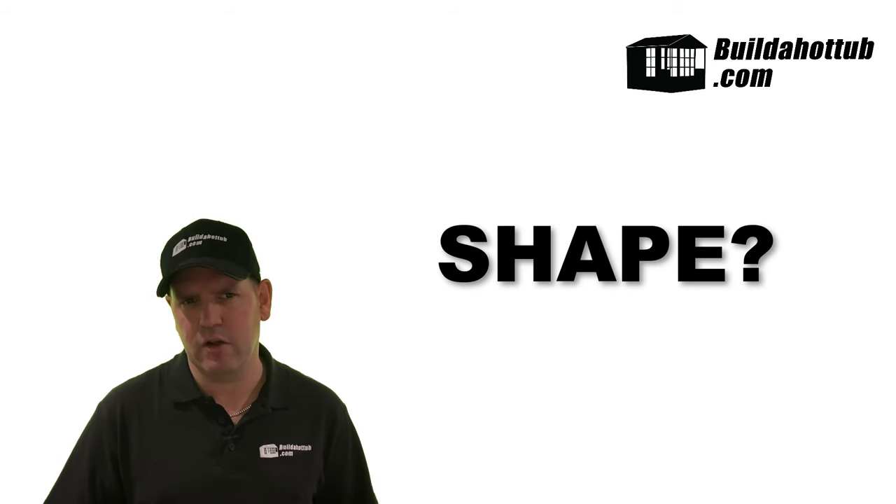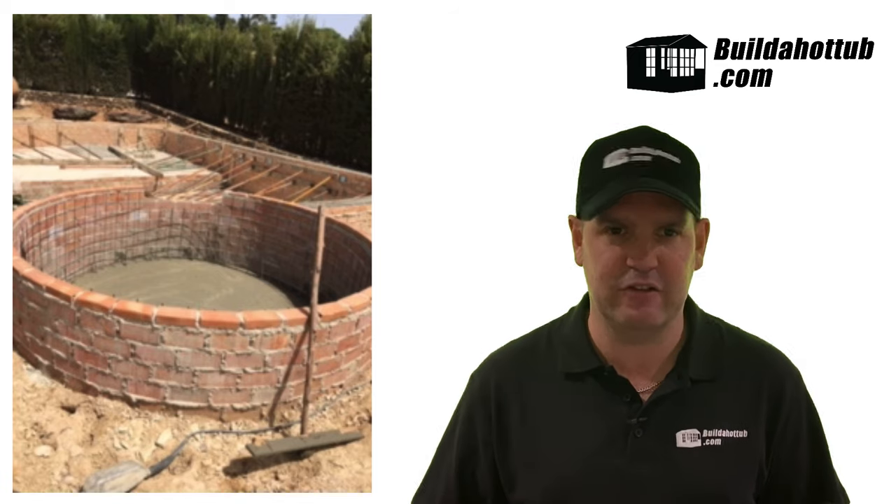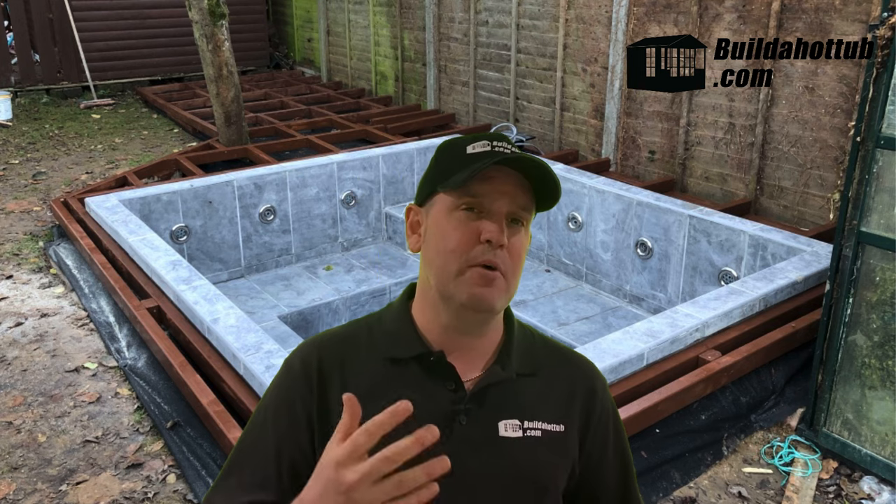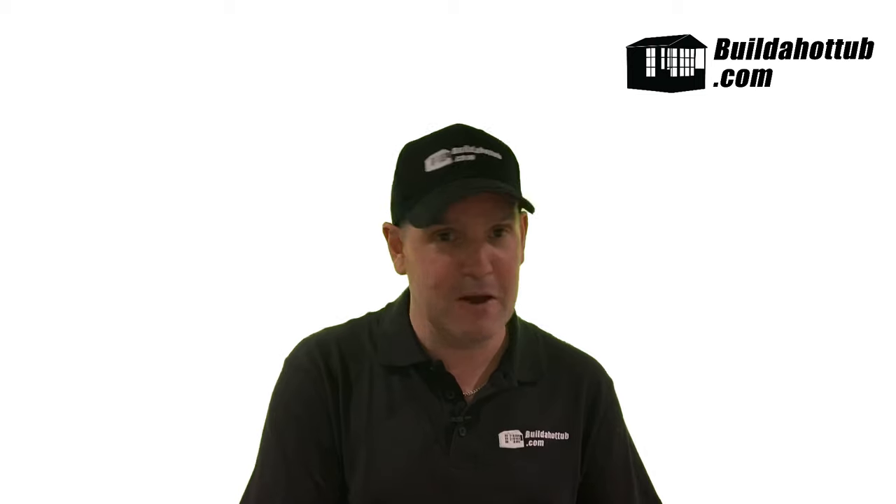What shape are you going to make the hot tub? If you're building it out of brick, cinder block, or thermoblocks, something square or rectangular is so much easier than a cylindrical tub. A couple of my customers have built cylindrical tubs but they've generally had the brickwork done by professional bricklayers. If you're new to bricklaying, a square or rectangle is much easier — cutting blocks perpendicular is so much simpler than trying to lay a perfect curve.